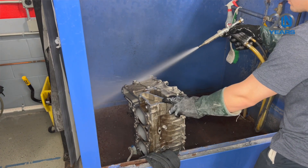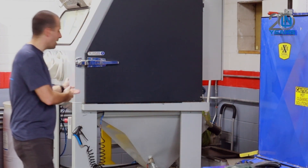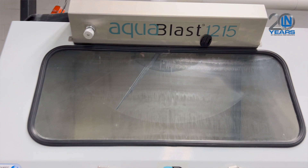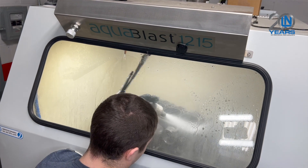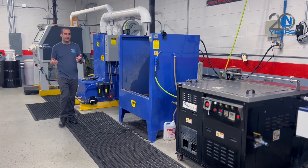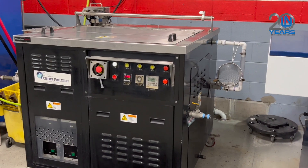Corrosion is typical on all these engine blocks, so what we can do is vapor blast those parts. Our vapor blaster, right here, uses a slurry — an aqueous solution. You can imagine it's kind of like running a fire hydrant inside there, and it does a really good job of restoring the original finish to the aluminum.